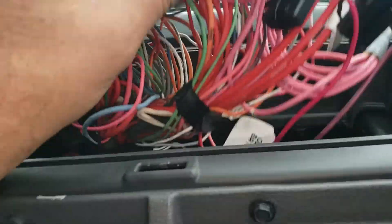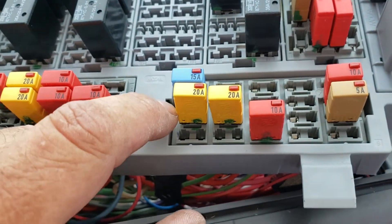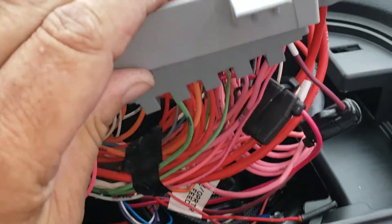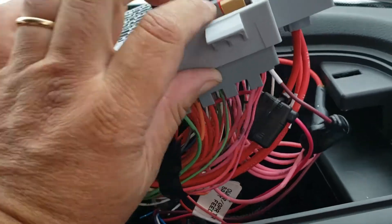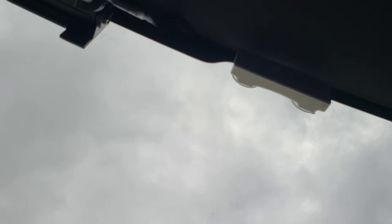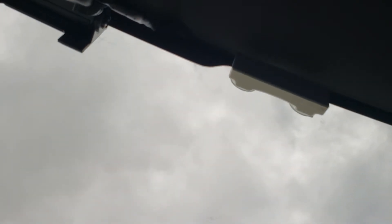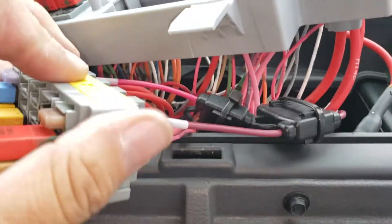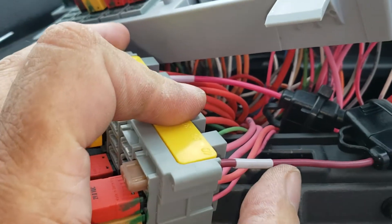For power, there's a tab right here — you push that tab down and this module will come down. Then you push that module down for the fuses and to insert the wires.